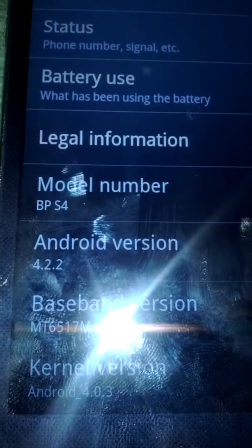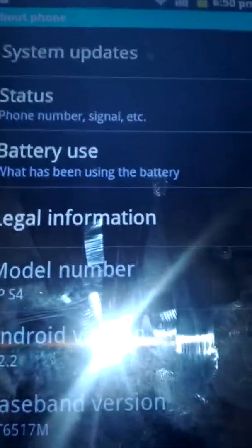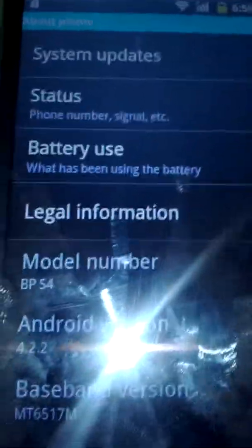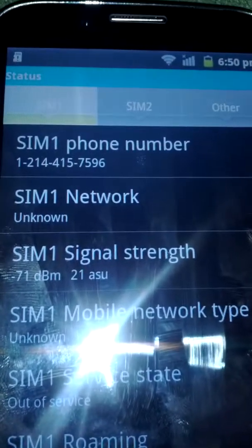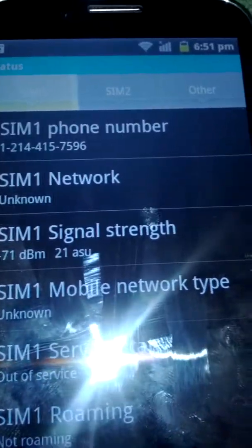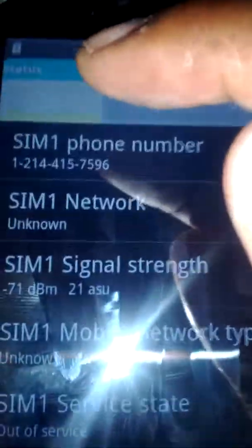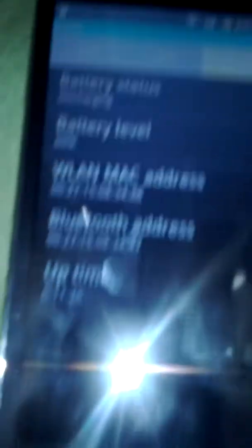Android 4.2.2 — there you go. Let me show you what I mean by the SIM setup. I don't care about showing my phone number since I don't know these numbers anyway. As you can see, there's one SIM slot up top, then you click for a second SIM slot, and then there's an 'other' options section. Let me go back to the home screen.